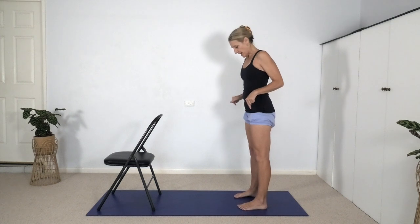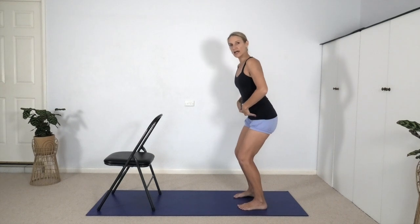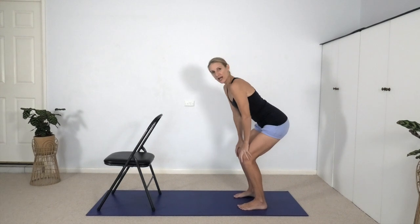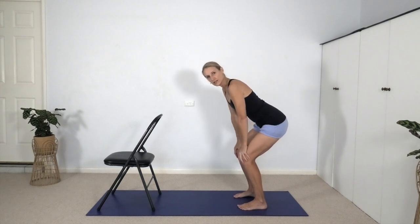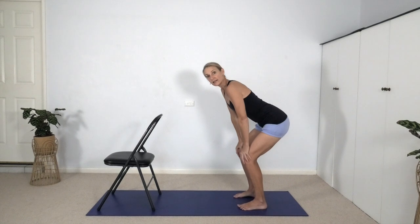If we start with the feet hip-width apart, feet parallel, we'll bend the knees, fold at the hips — so there's a hinging type movement — and bring your hands onto your thighs just above the knees. Lengthen the breastbone forward so the front body is long, and feel as if you're trying to stick the buttocks back. Keeping the front body long means we're keeping our back straight, protecting the lower back from potential strain or injury.